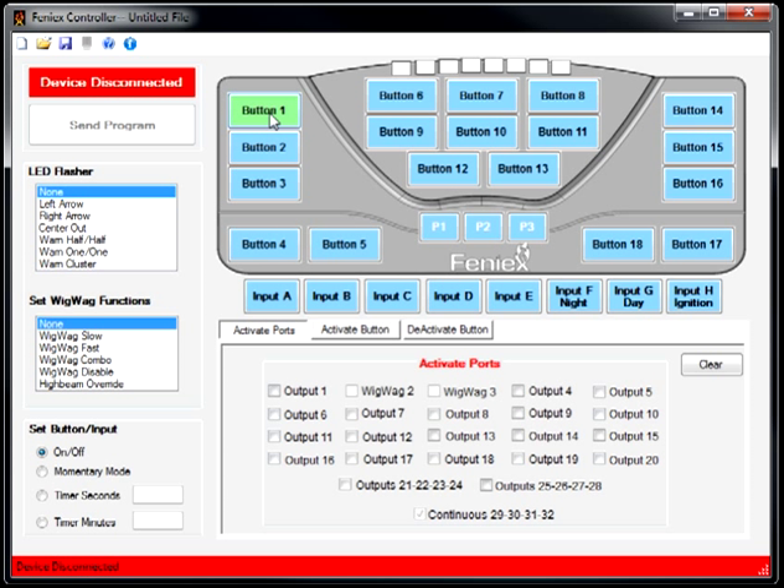I'd like to activate them using button 1, 2, and 3. Button 1 activates output 6, button 2 activates output 7, and button 3 activates output 8. Each button will activate that desired output, therefore engaging the specified tone on those outputs.